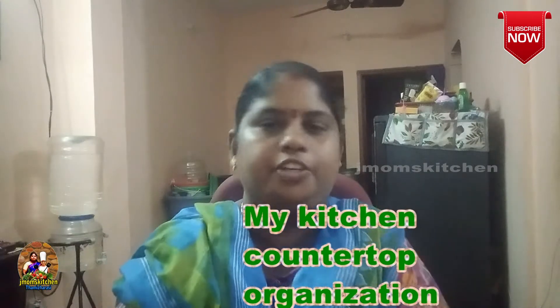Hi friends! Welcome to J Mom's Kitchen. Today, we will see a kitchen organization video.